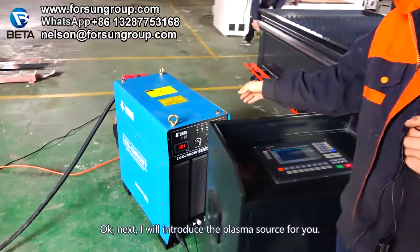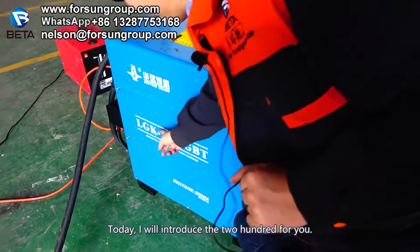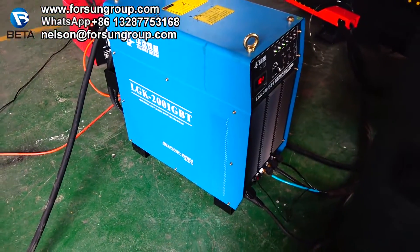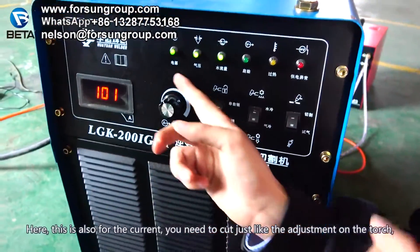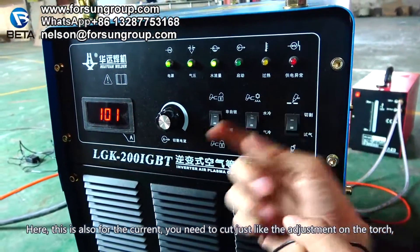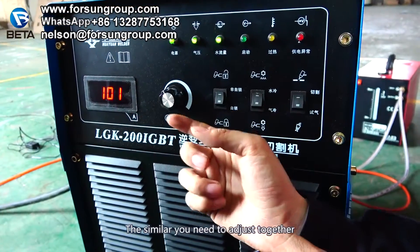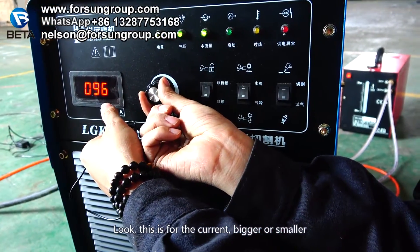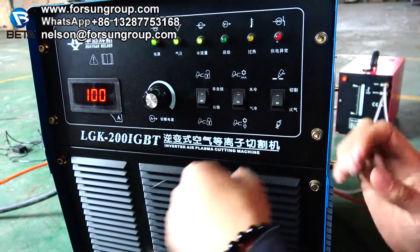Next I will introduce the plasma source. Today I will introduce the 200A model — how to use it and how to connect it. This part here is for the circuit adjustment, similar to the adjustment on the torch. You need to adjust them together. This controls the circuit — big or small. Usually it is around 100, and it depends on your steel thickness.